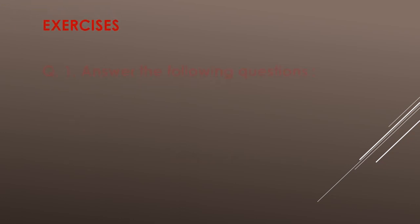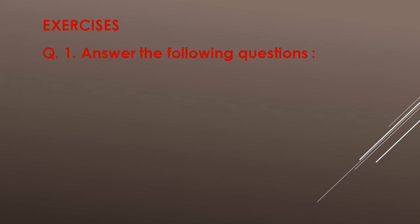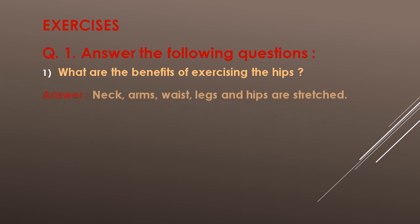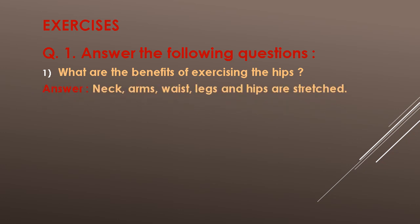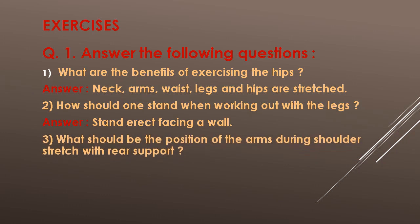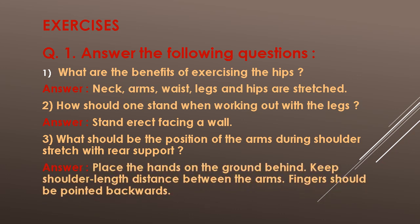Exercises. Question No. 1: Answer the following questions. First, what are the benefits of exercising the hips? Answer: Neck, arm, waist, legs and hips are stretched. Second, how should one stand when working out with the legs? Answer: Stand erect facing a wall. Third, what should be the position of the arms during shoulder stretch with rear support? Answer: Place the hands on the ground behind. Keep shoulder-length distance between the arms. Fingers should be pointed backward.